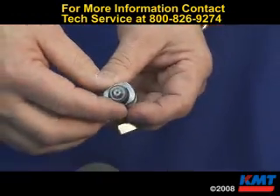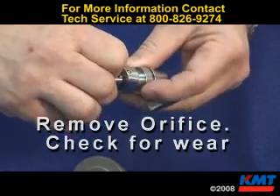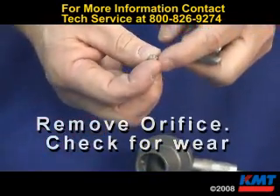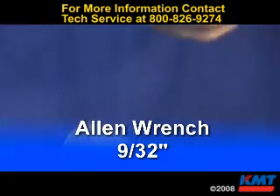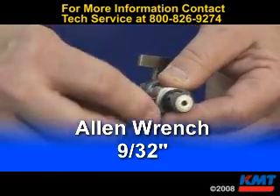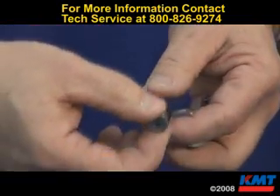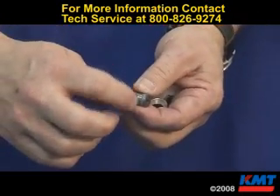To remove the orifice, pull it out. Inspect the sides of it for erosion. For the wear insert, use a 9/32-inch Allen wrench to loosen it up and pull it out.